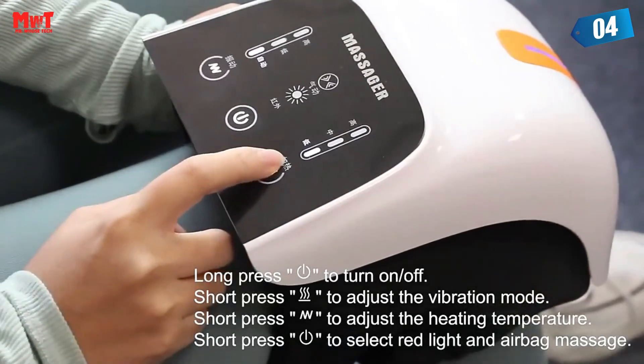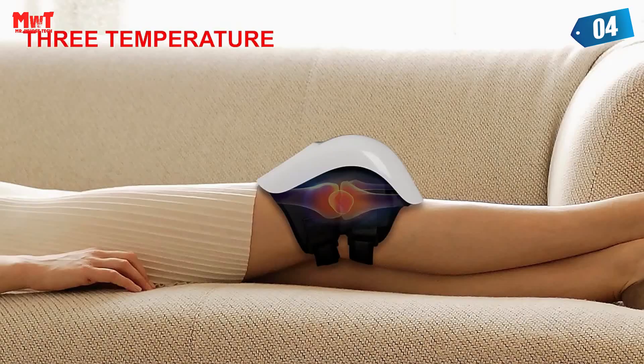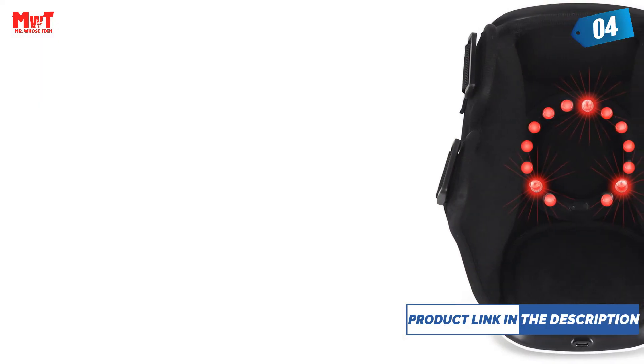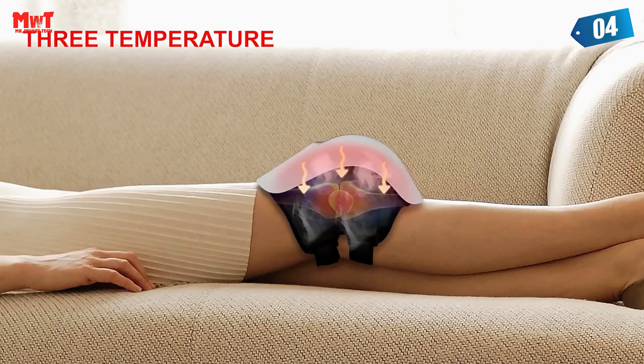Due to age or vigorous exercise, knee joint synovial fluid absorption and metabolic imbalance can cause effusion. When knee effusion is excessive, people feel knee pain and in serious cases it can result in inability to walk. Laser irradiation removes joint effusion. The red lights penetrate directly into the inside of the knee, purifying blood impurities and increasing blood circulation.